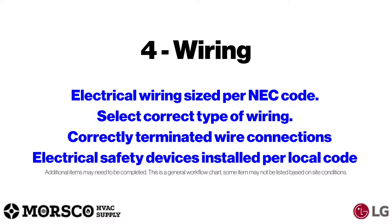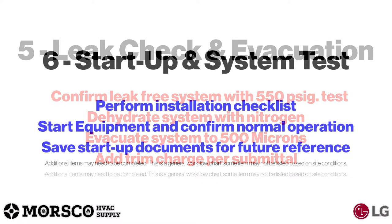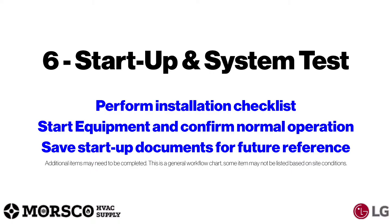Then you're going to do your flare connections. For wiring, make sure your electrical wiring is sized per NEC code, select the correct type of wiring, correctly terminate all wire connections, and ensure you're using the proper electrical safety devices installed per local code. Then for leak check and evacuation, confirm a leak-free system with a 550 psi test, dehydrate the system with nitrogen, evacuate the system down to 500 microns, and add your trim charge per your submittal.